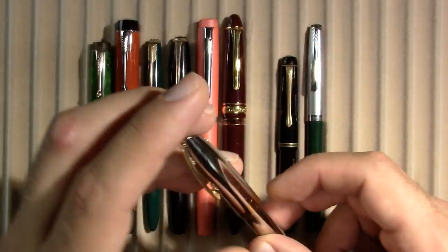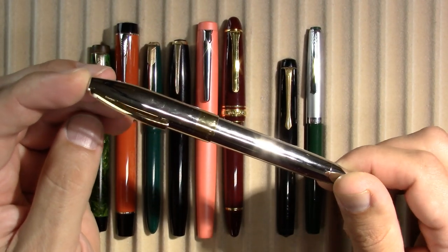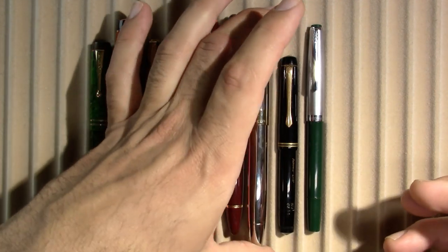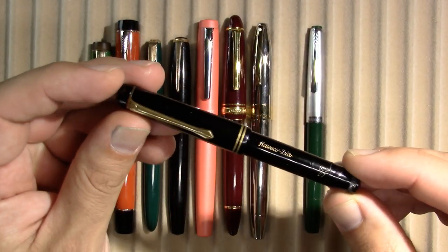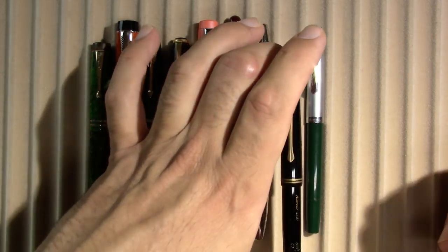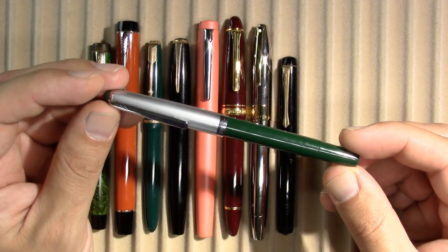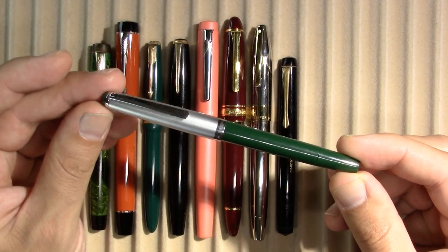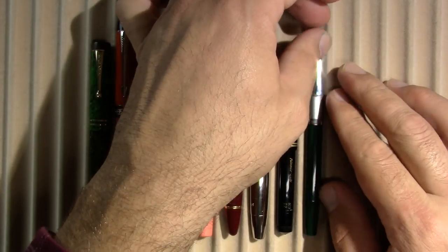I have my pretty amazing Sheaffer Legacy. A Kaweco Dia 803-07, a 1930s pen. And for lack of a name — and it looks stone-cold empty, so I'm surprised it's still writing — my Rex Pen Green. So those are the pens I'm using this week.